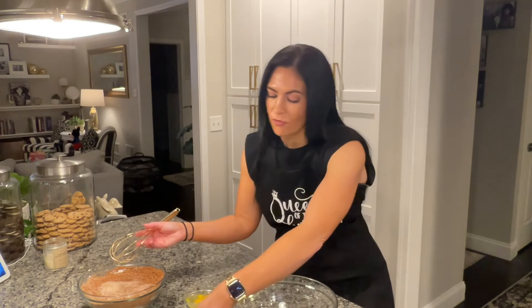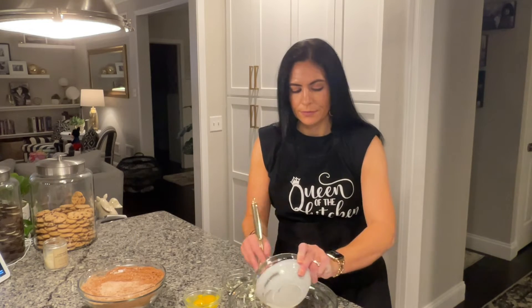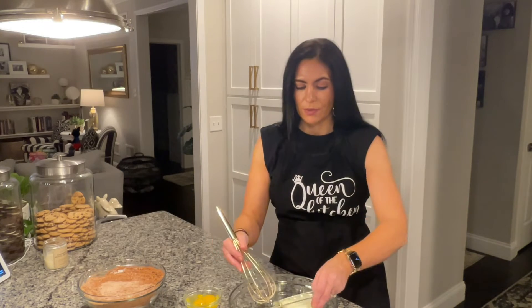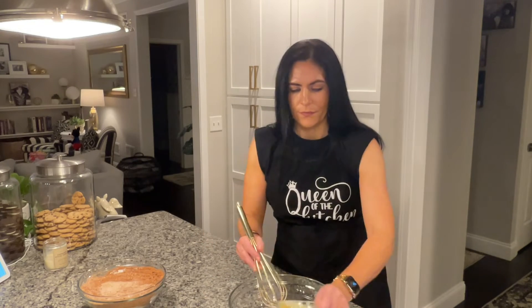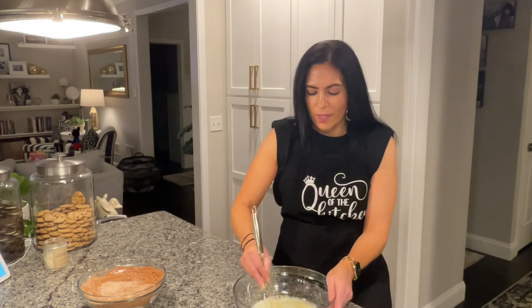In a larger bowl I am going to be preparing the wet ingredients. So I have one cup of buttermilk, one half cup of vegetable oil, two eggs, and then just a teaspoon of vanilla. And we're going to just get that whisked up.